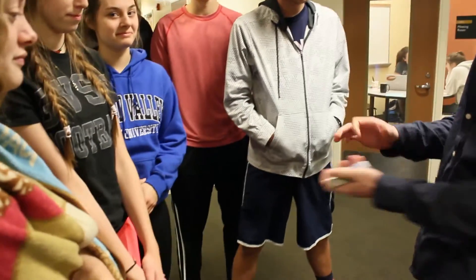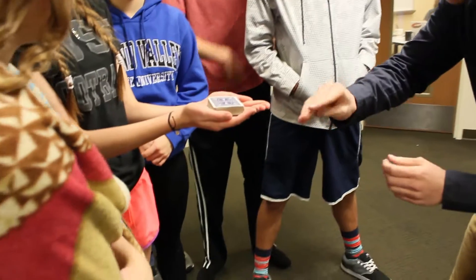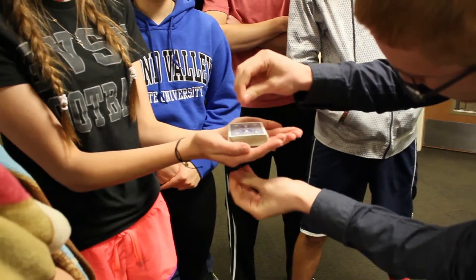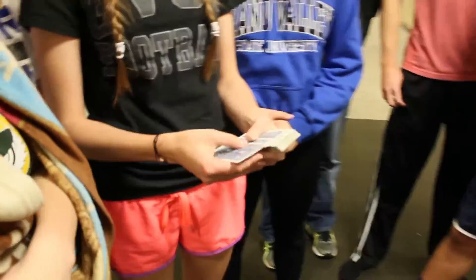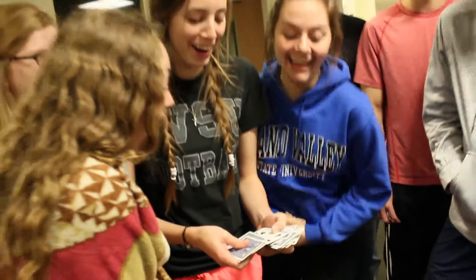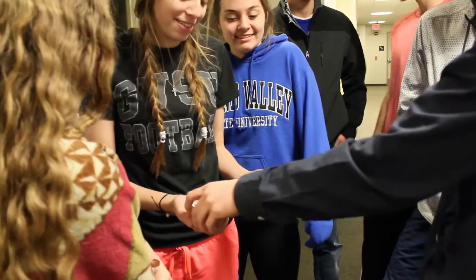The way this trick works is, you can just cut the deck for me. Perfect. Hold on to the deck for me. Watch. Okay, go ahead. Look through those cards. How was that? I don't get it. I really don't. I don't know how that happens.